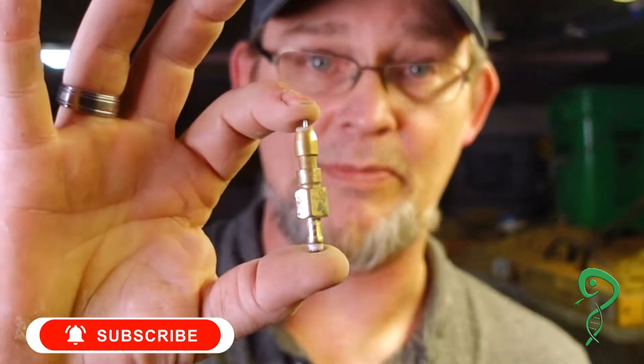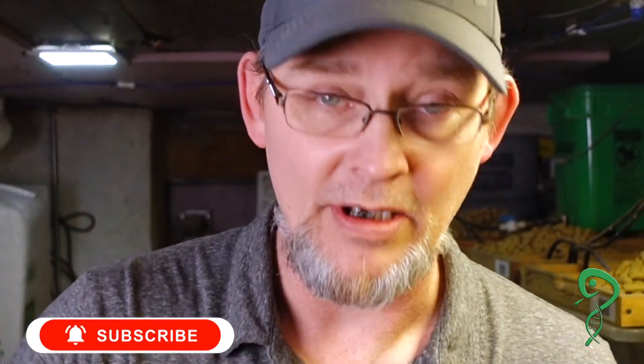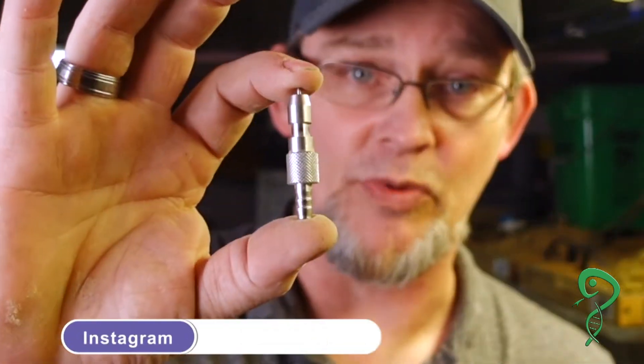I've been breeding rats for about two and a half, probably closer to three years now. And I've gone through multiple water nipples. I've tried three different types so far: Reptile Basics, Veriflow, and Freedom Breeder.